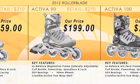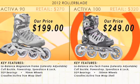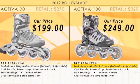The Activa 100. We upgrade to the low balance aluminum tech frame, and we move up in wheel size to 100 millimeters.